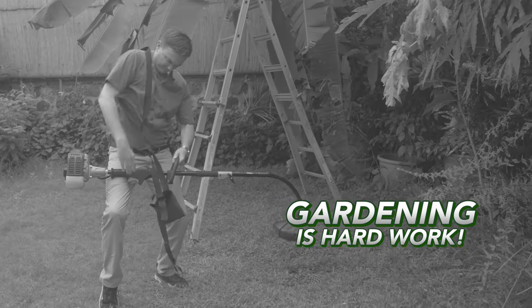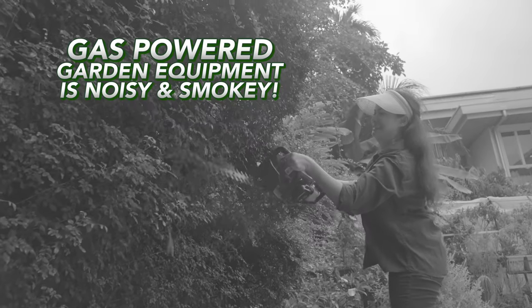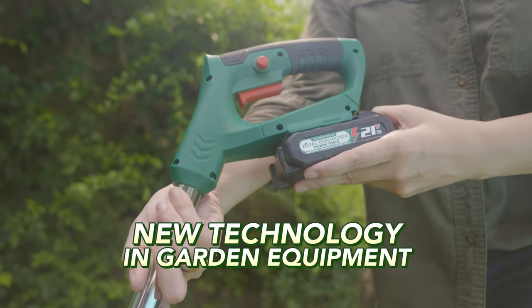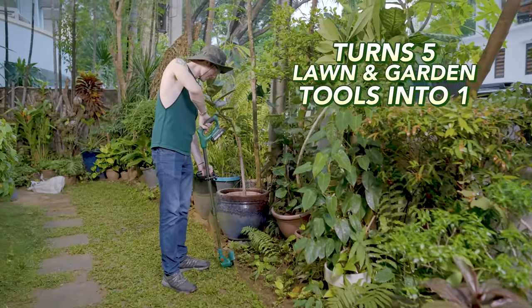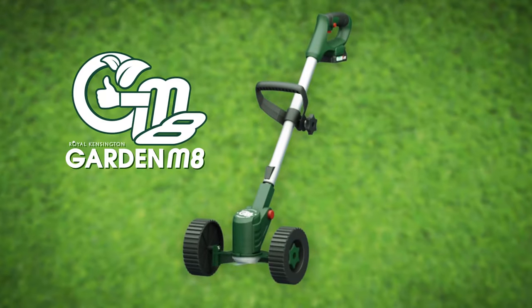Gardening — it's such a chore. So many old back-breaking manual tools, or noisy gas-guzzling smoke-belching garden equipment that are a pain to maintain. But now there's a new technology in garden equipment that turns the jobs of five bulky lawn and garden tools into one. It's the Royal Kensington Garden Mate.